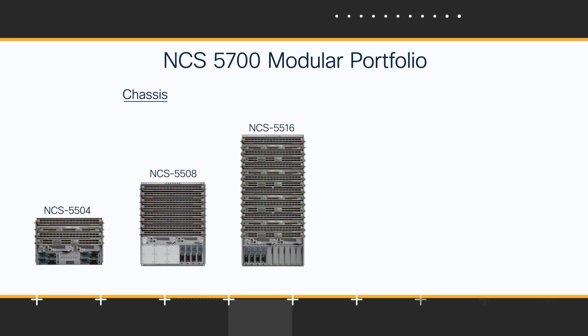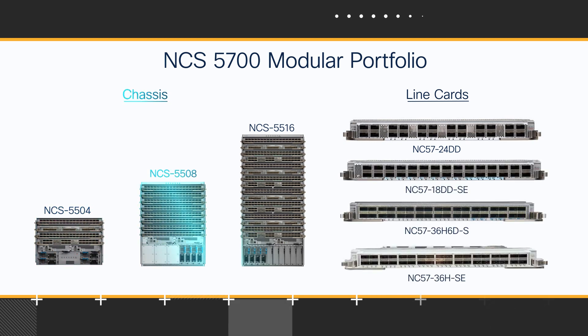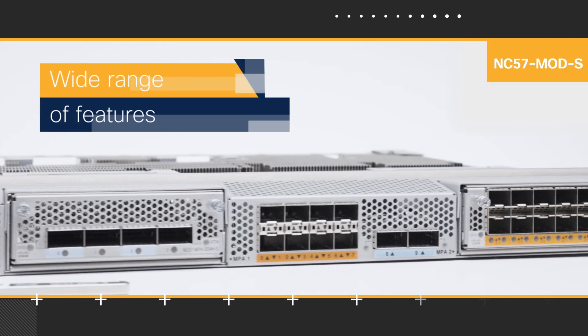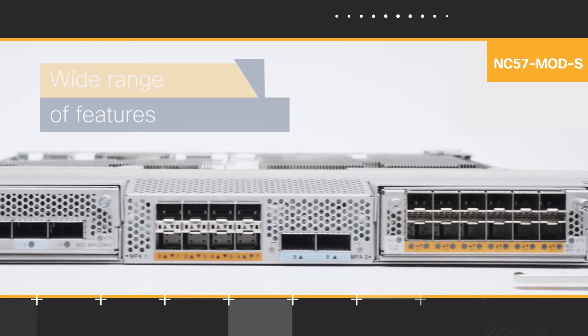The latest addition to the Cisco NCS 5700 Modular Portfolio, NC57 Mod S provides high flexibility of interfaces and supports a wide range of features. Want to know more? Let's get started.